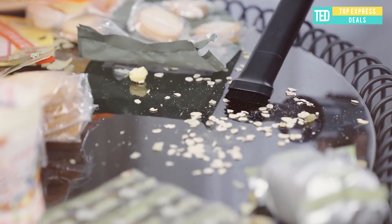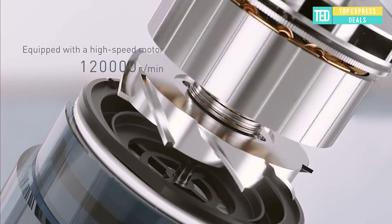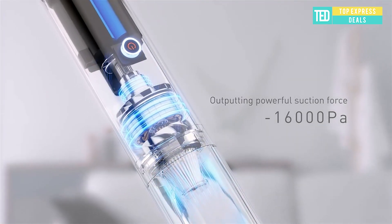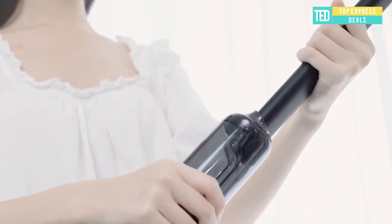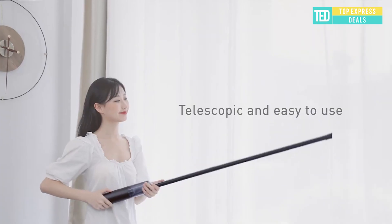Wireless vacuum cleaner: a high-speed motor embedded in the slim body offers 120,000 RPM and suction power of 16,000 Pascals, eliminating carbon brush loss and creating higher cleaning efficiency.